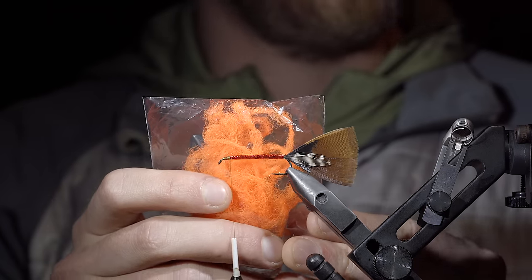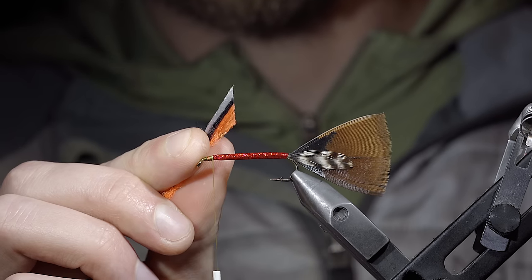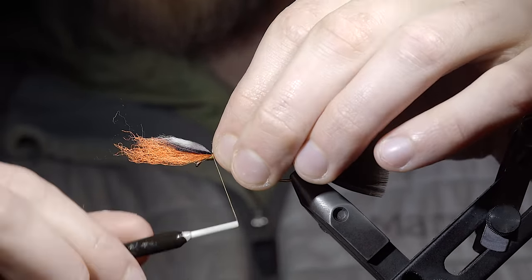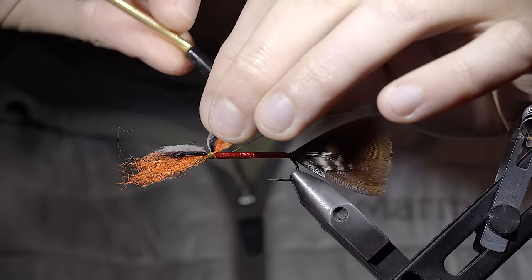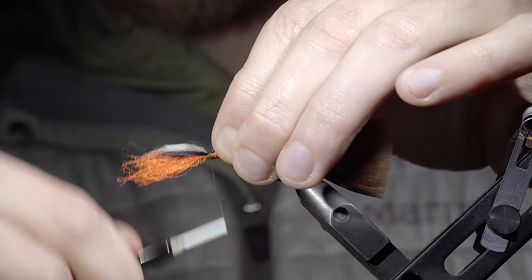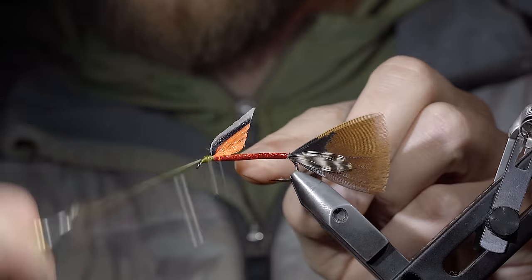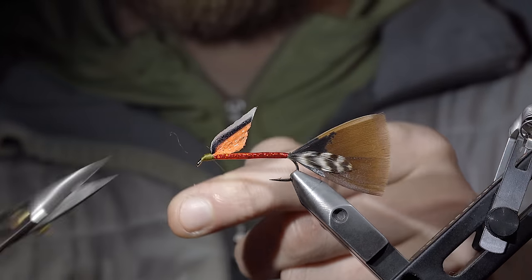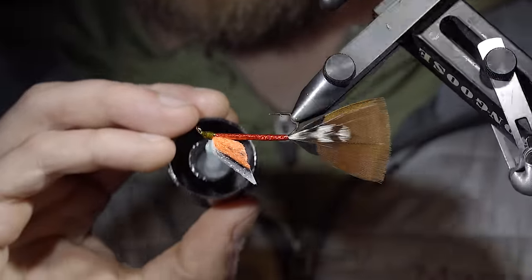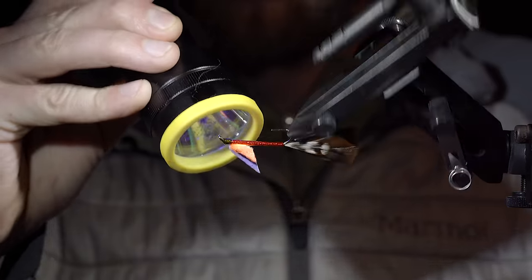We'll then grab some parapost material — here I'm using orange along with some black and white yarn. We'll lay these side by side, coating them in UV resin and fixing them in place in order to create a realistic fin. Here we're mimicking the distinct white line along with black and orange of the fall brook trout. We'll secure this in place, taking care to make sure that the fin is pointed upwards before locking it down. Snip your thread free, paint it over with some UV resin, and fix it in place with a UV light. This will be the trailer of our pattern.